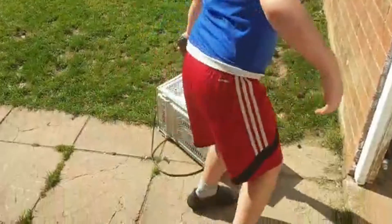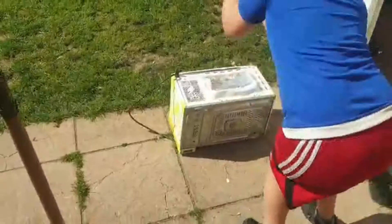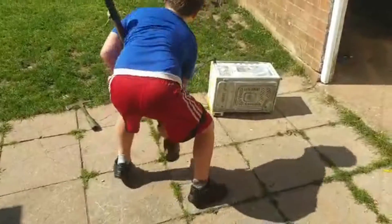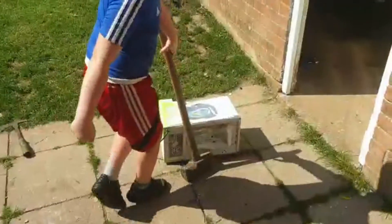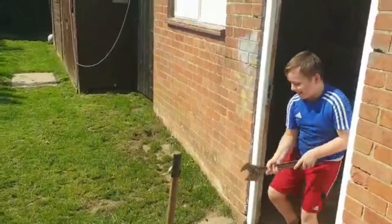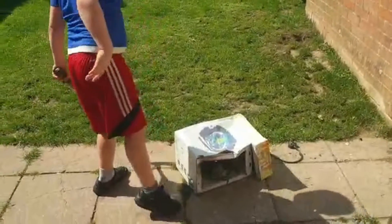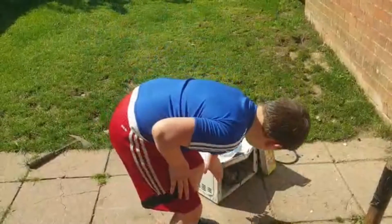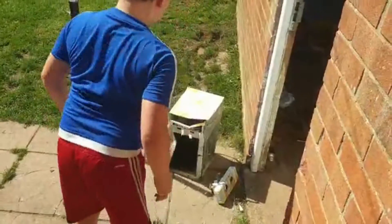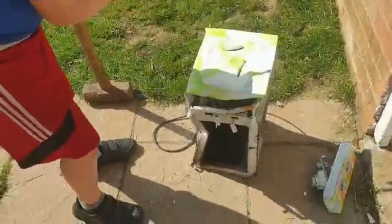Let's go! Stop! Turn this up! That goes! Shot!